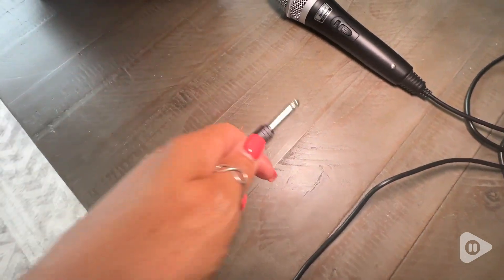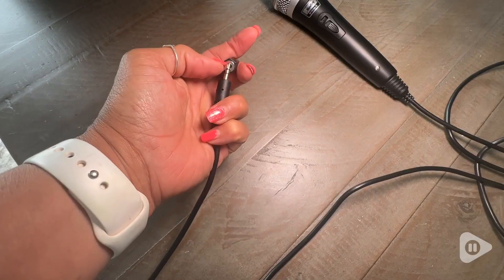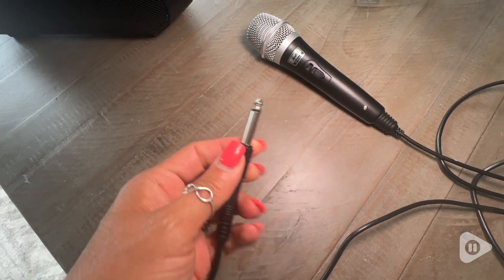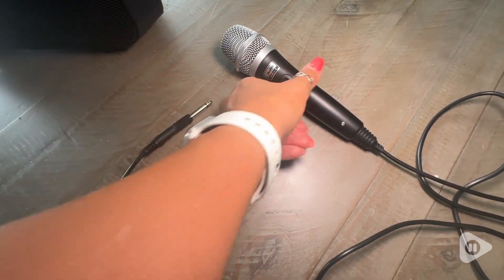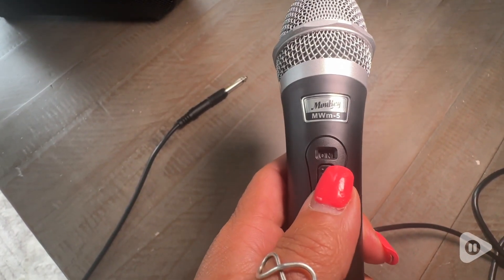Hey, it's Anna with WTI. I'm here to tell you why you need this mic — it is so much fun. So this karaoke mic is corded, but it actually comes with a 13-foot cord, so you can actually stand quite a distance from the actual speaker.